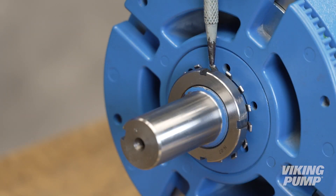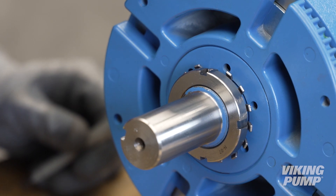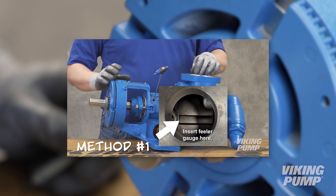Bend a tang of the lock washer into a slot of the lock nut. If no tang aligns, continue to tighten the lock nut until one does. Failure to tighten the lock nut or engage the lock washer tab could result in early bearing failure and damage to the rest of the pump. You can now set the end clearance. The end clearance setting can be found in the technical service manual — please refer to our video on setting end clearance for details on this procedure.